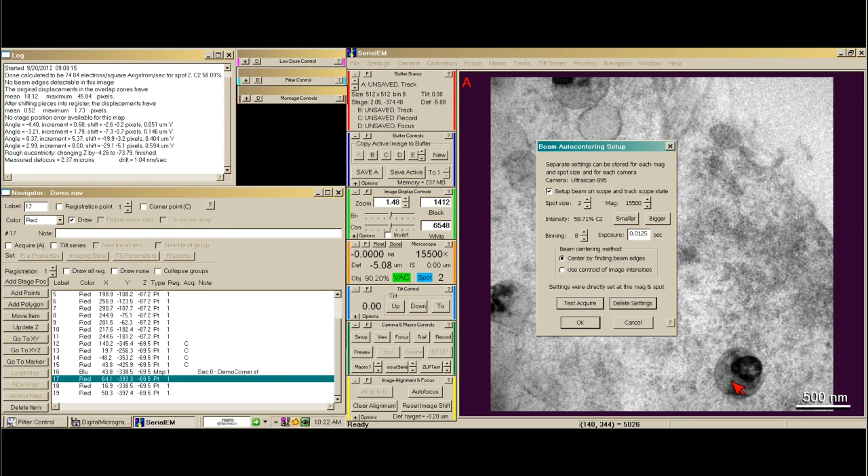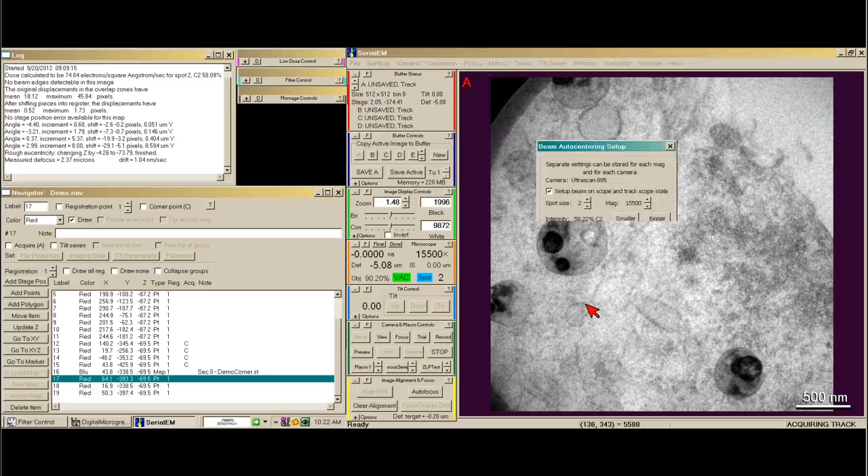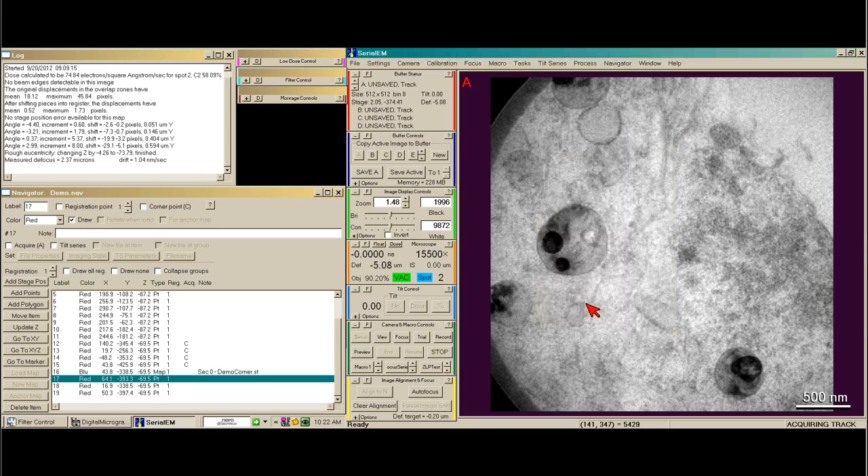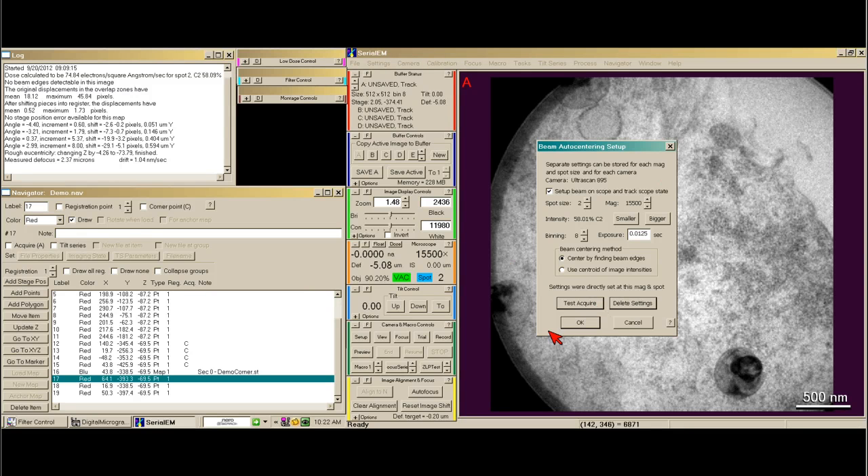I can't see the beam edge, so I need to make the beam smaller. That way I know when this is properly centered, I'll see all four corners of the beam. So I can uncheck Setup Beam on Scope and say OK.